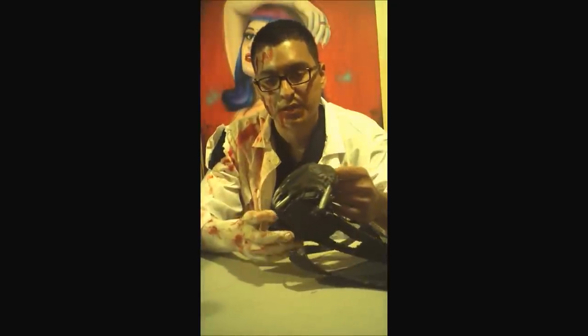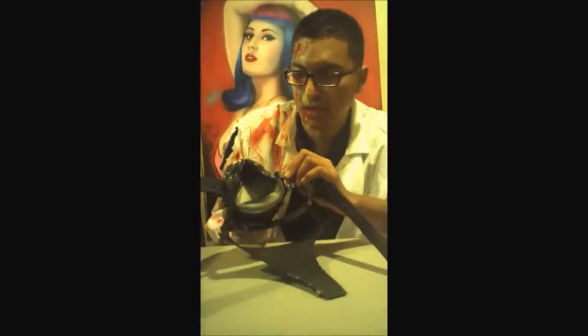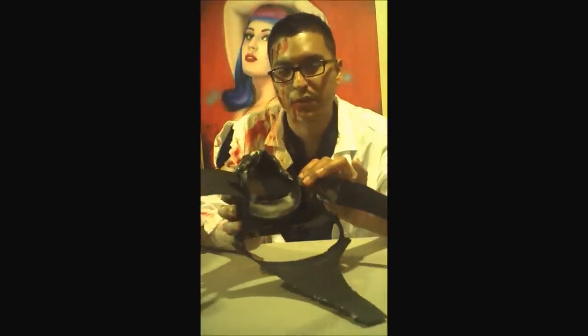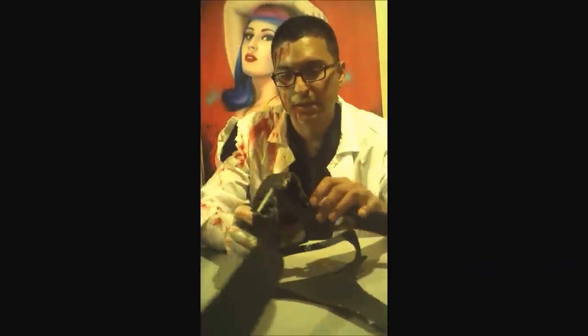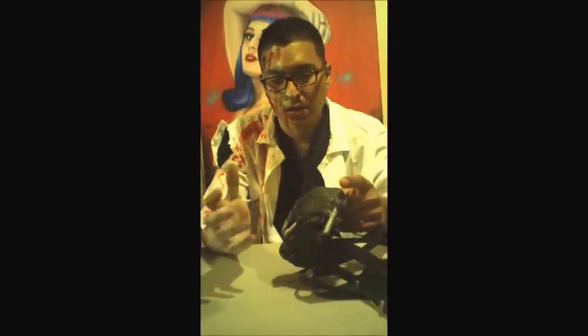The first thing I want to go over is what this mask is built with. This mask is actually built on a foundation from a respirator. As you can see underneath, here are the basic parts and components of a respirator. I pretty much cut off all the sides, straps, and the little pieces that aren't like Bane's costume.